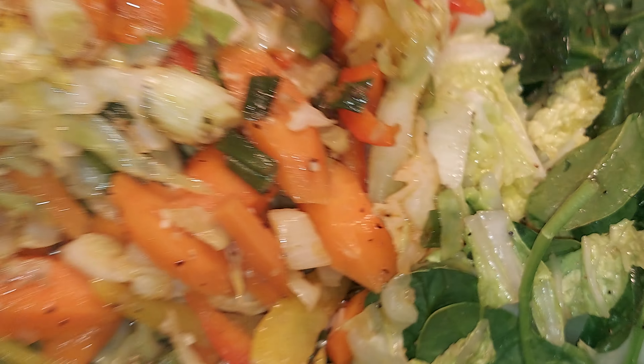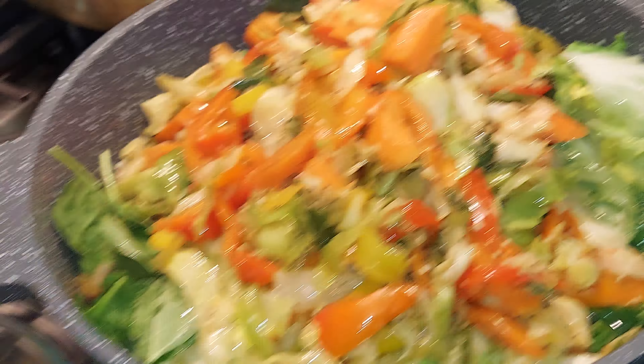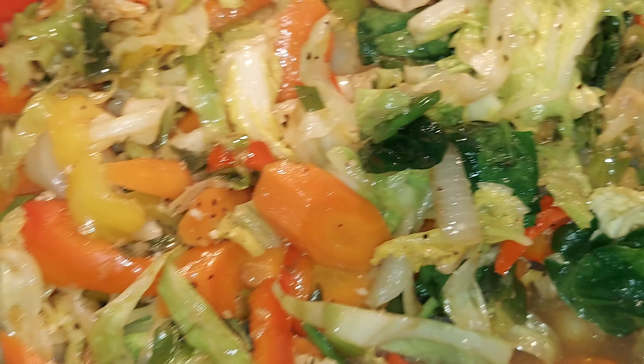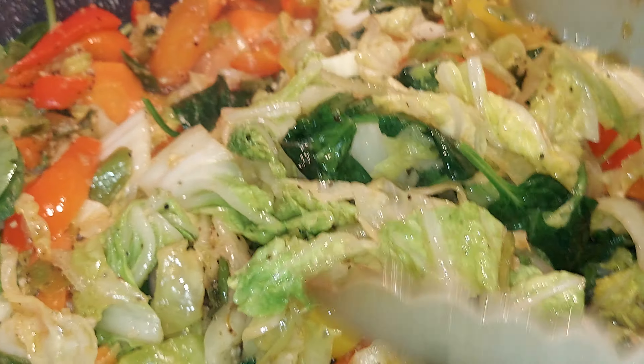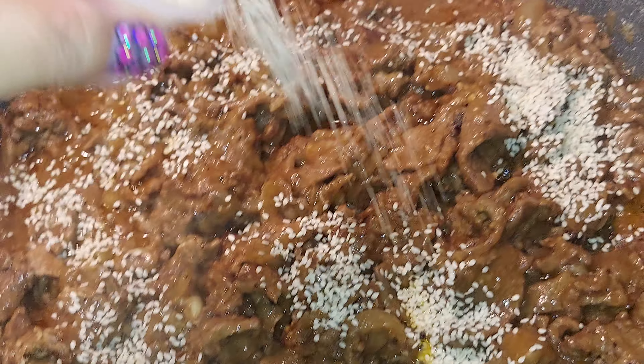Oh, I think I'm just going to add these guys. There's a bottle holder. So I just add those guys so that it will all go together. I'm just going to add these sesame seeds.